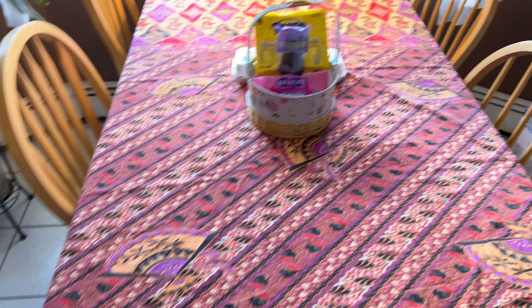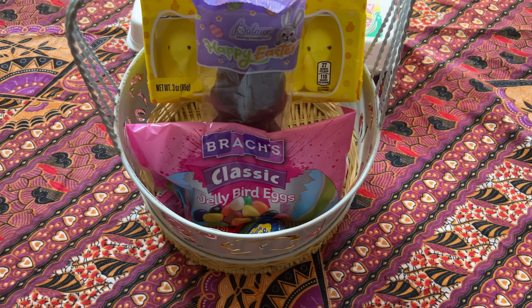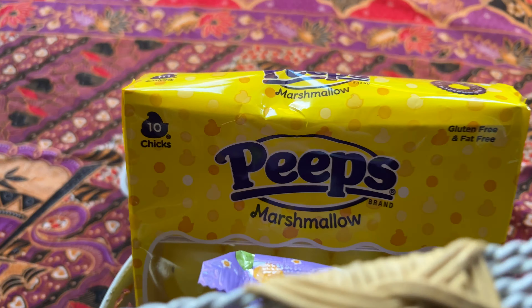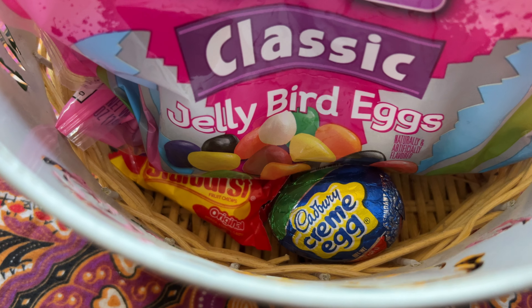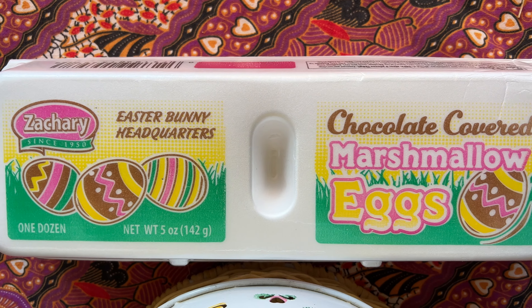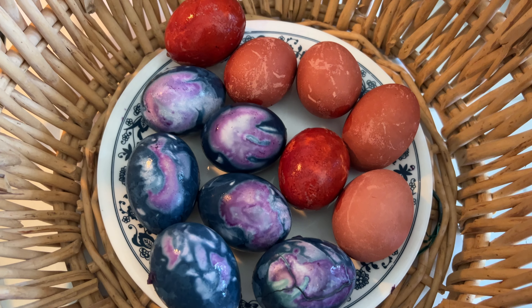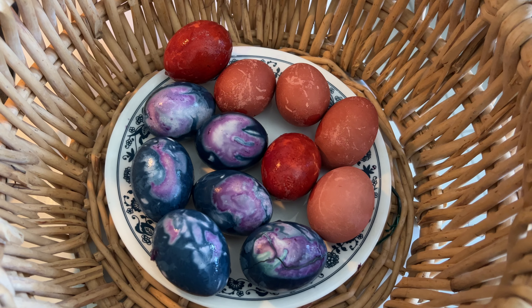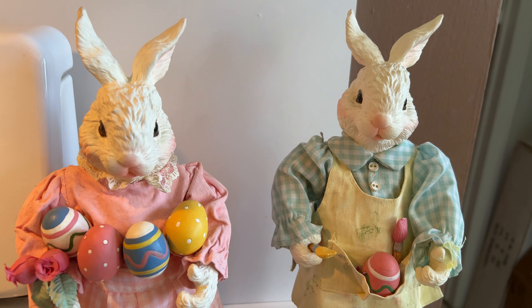And now on to the traditional candies of Easter — the chocolate rabbit, the marshmallow peeps, Easter eggs, a Cadbury cream egg, and the marshmallow eggs. And that is egg coloring using vegetables and what they look like — that's the real reveal. Until next time, Happy Easter!